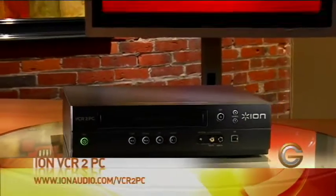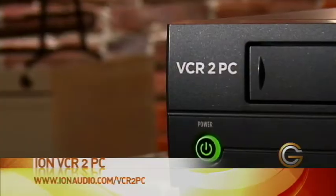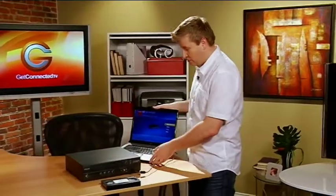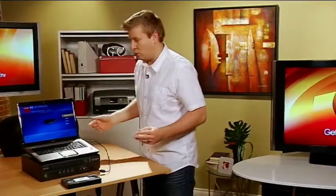The first thing you're going to need is this. I know it kind of looks like an old VCR, but it's much more than that. This is the ION VCR to PC converter. What it does is it takes that old media and connects to our PC via USB cable and allows us to do that. And when I talked about simple, let me show you why.